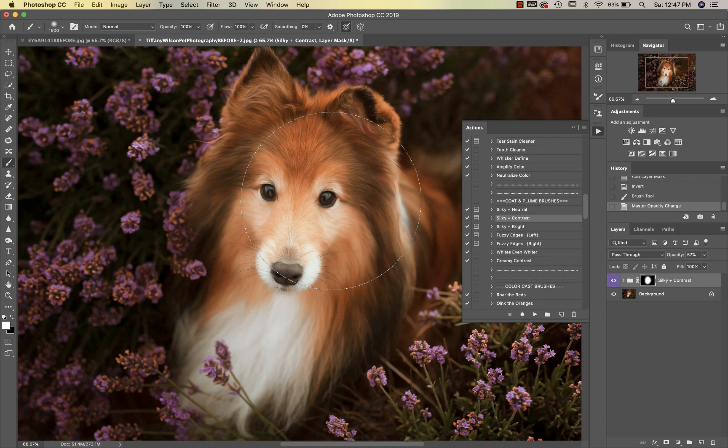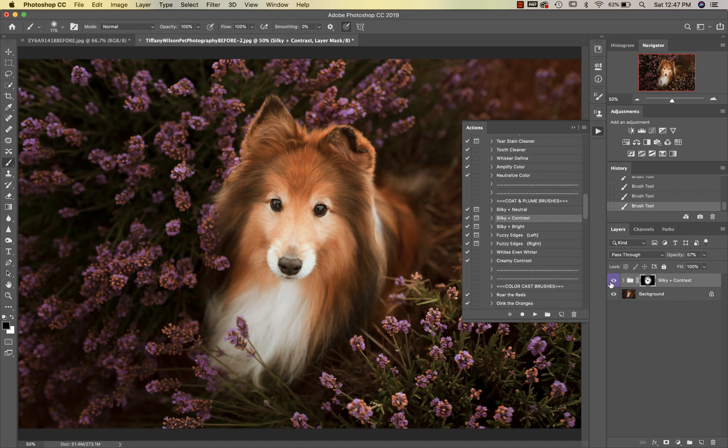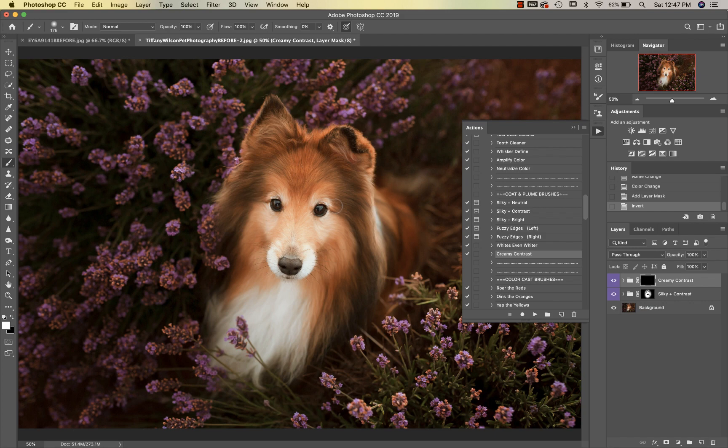Then I'm going to take my black brush and mask this off of the details that I want to keep in focus — so generally around the snout and the nose, the eyes, and then I also like to go around just the hairline, especially around the edges of the ears. That looks great. I'm going to go into Creamy Contrast.